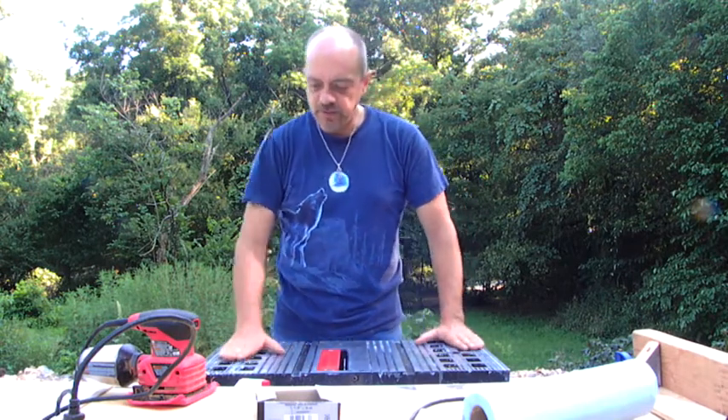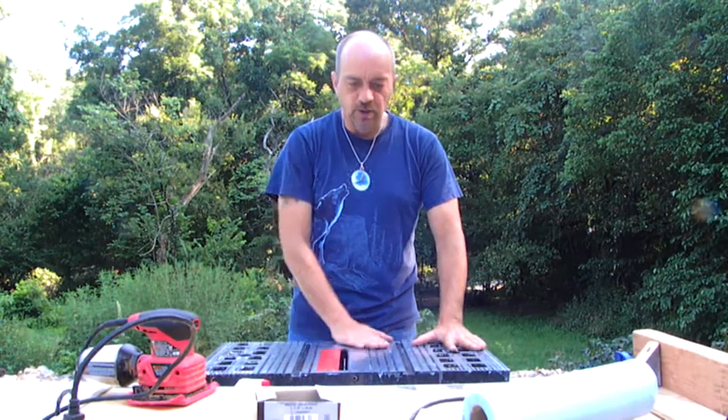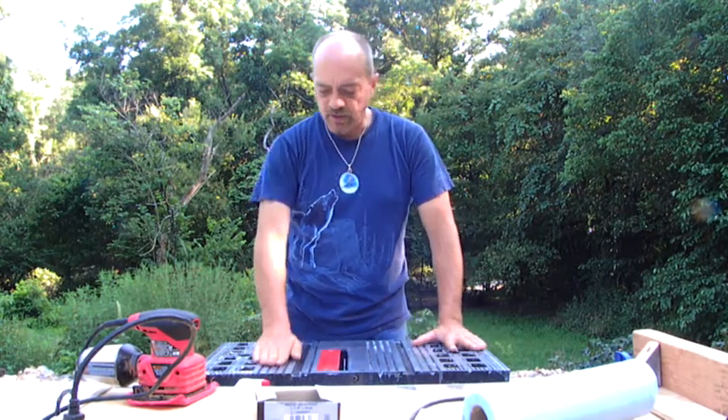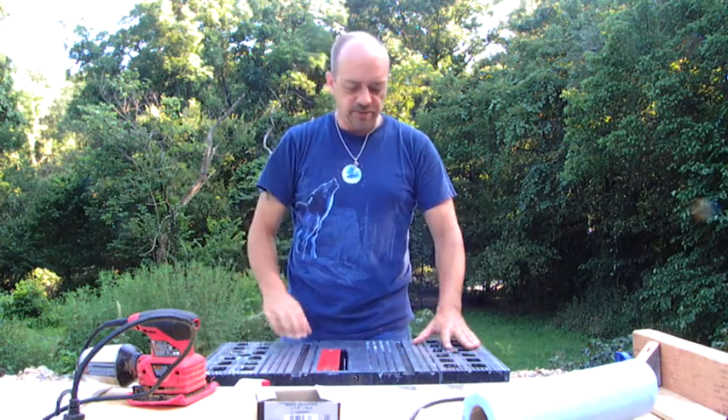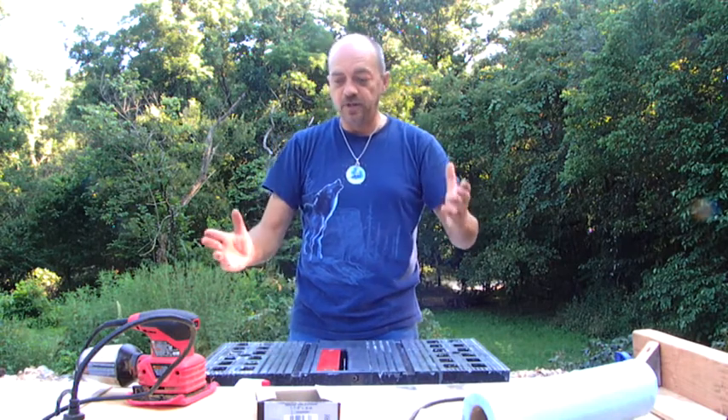The top of it has been out in the elements and has really gotten pitted. It's all aluminum — cast aluminum — and it's all blackened. I've been trying to take some aluminum polish and smooth it back out by hand. It's just a whole lot of work, so I'm trying an experiment.